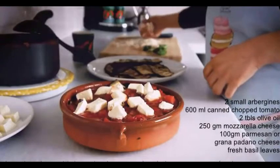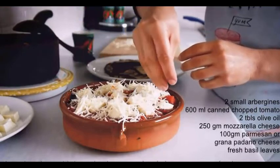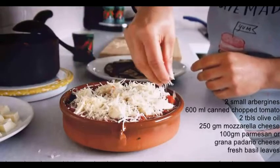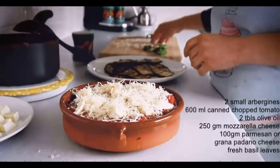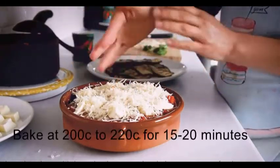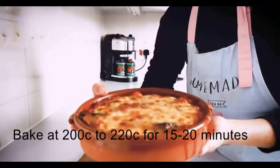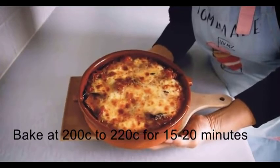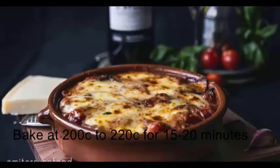Once all the layers are complete, I like to finish with a layer of mozzarella cheese and then grated parmesan or grana padano on top. This gives it that cheesy, crispy top once baked. It bakes for 15 minutes and comes out with a golden cheesy top — absolutely delicious layers of aubergine, tomato, and cheese.